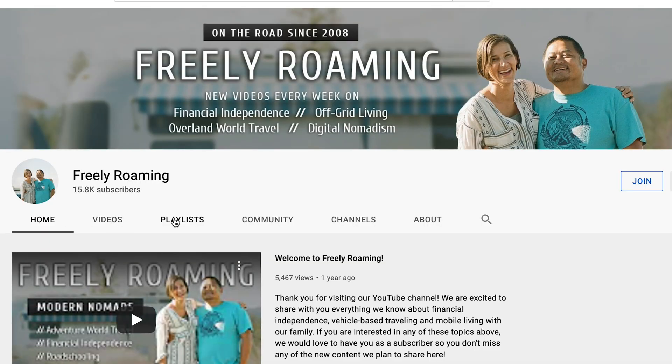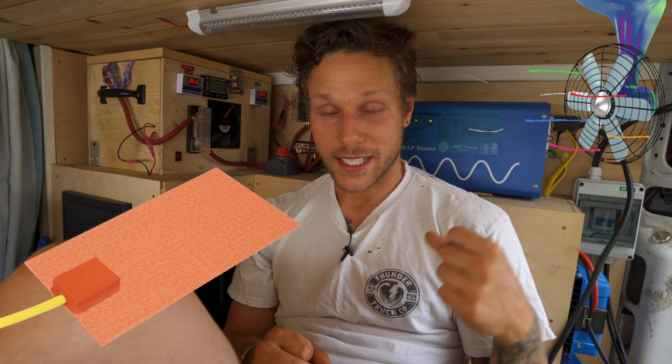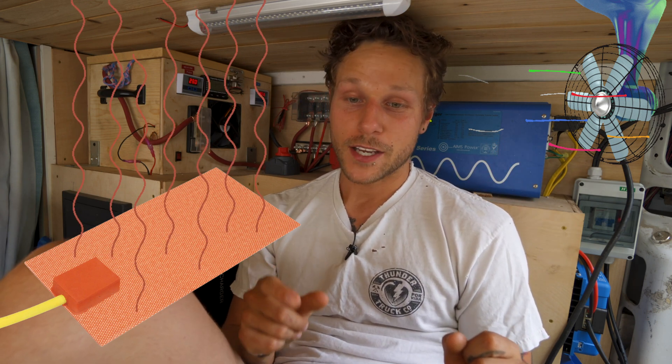That's how I came across the channel called Freely Roaming. The gentleman there built a housing with a heating pad at the bottom of the batteries and a fan with an exhaust on the sides. When it was cold, the heating pads would kick on via a temperature sensor; when it got too hot, the fan would kick on. After watching his videos, I ended up grabbing a lot of the components he suggested for my own battery build.